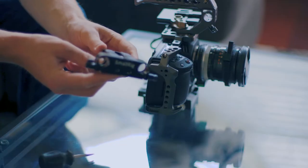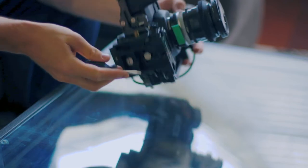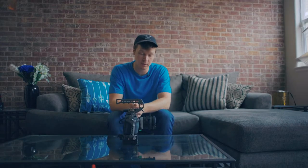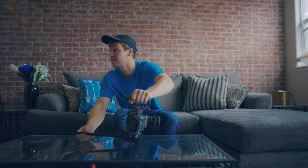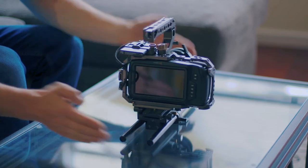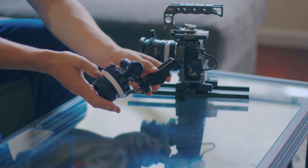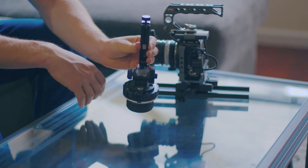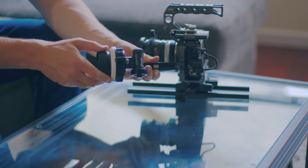Next I'm gonna add this Small Rig camera base plate that has a rod clamp, which will allow us to run our 15 millimeter rods underneath the camera. Now that we've got our rod clamps on we can go ahead and add the 15 millimeter rods — I'm using 12 inch rods for this build because it seemed to be the perfect length. I'm using this ProAIM follow focus. It's pretty good for the price — a little big and chunky, and I actually had to file it down to fit some of the lens filters, but it's held up for quite a while and it's not too pricey.